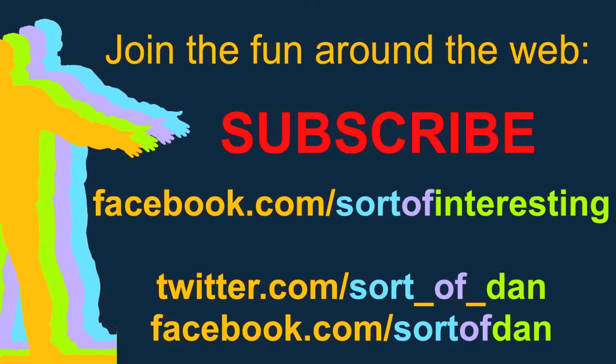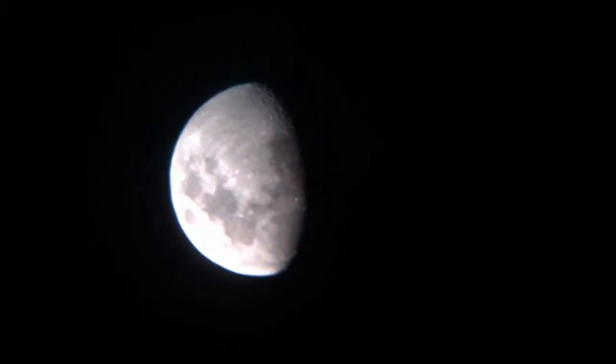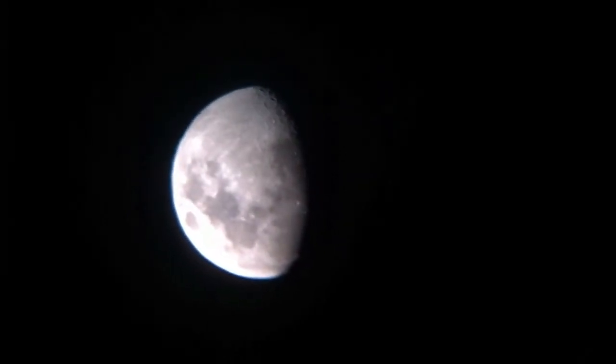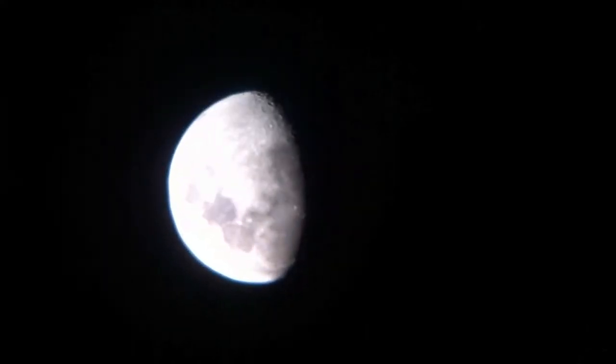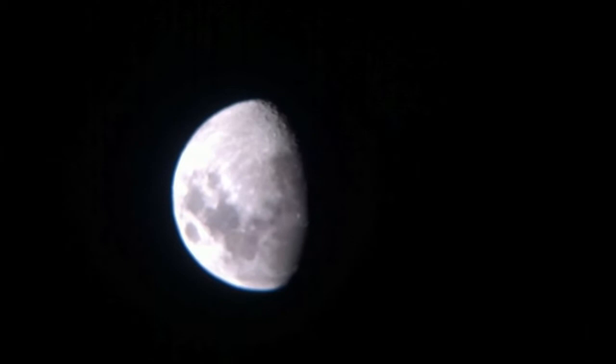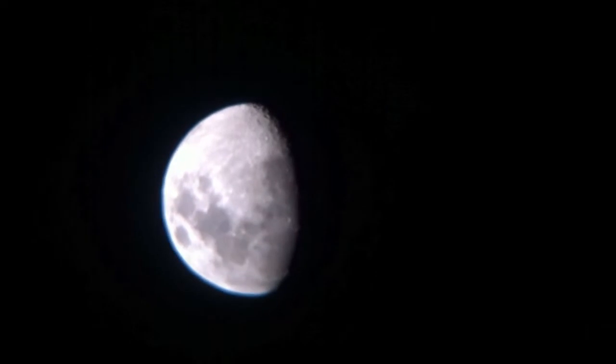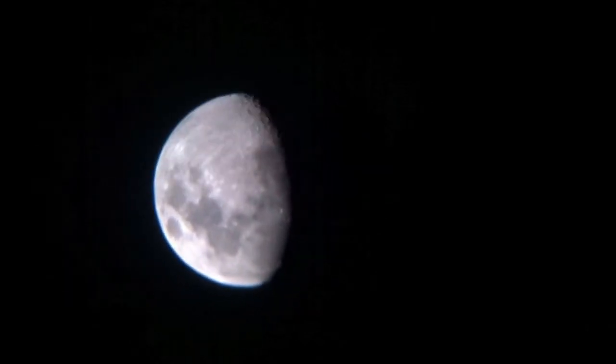Hello there folks, I'm Dan Brown from Sort of Interesting and I just thought I'd share this quick video of the moon at various magnifications with you. Please forgive the shaky camera as this is filmed with an iPhone just freehand through the eyepiece of a Skywatcher Heritage 130p Dobsonian telescope. We can see the moon there at 25 magnification.